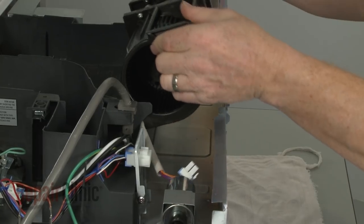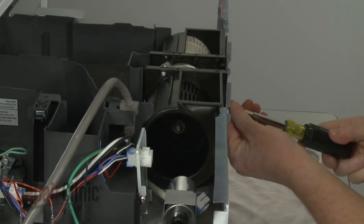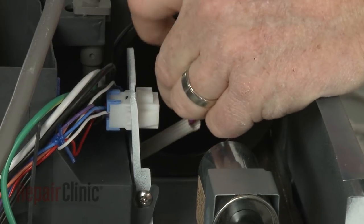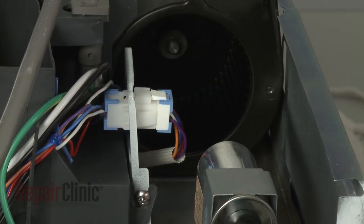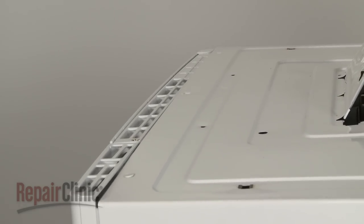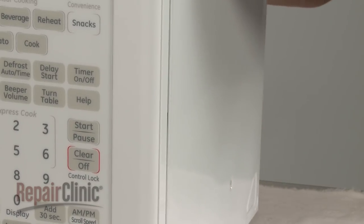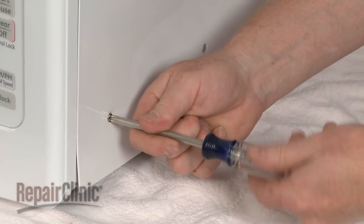Reconnect the wire harness. Reposition the cover by aligning the top edge first, then push the sides forward, making sure the tabs on the frame slide into the slots on the sides of the cover. Replace the screws to secure the cover.